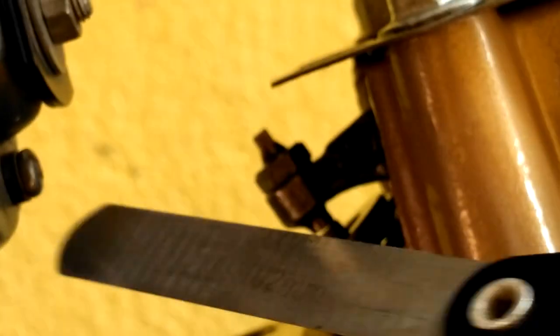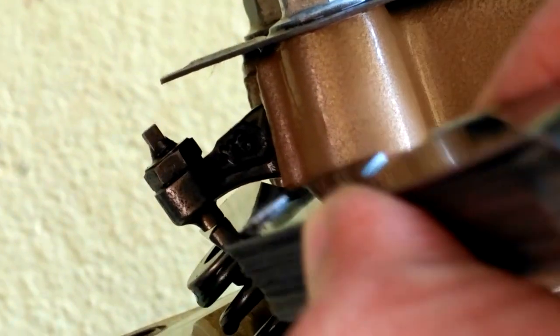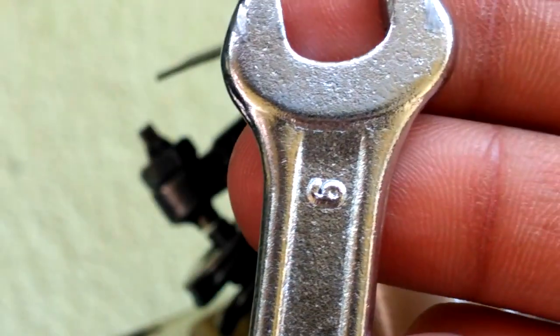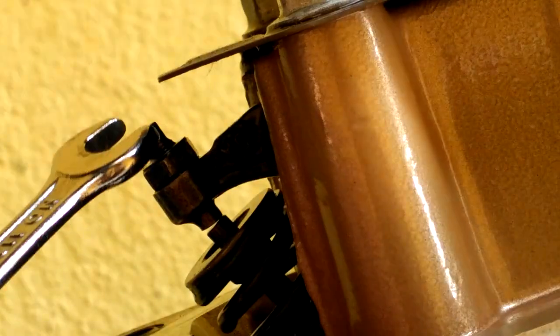Now, 0.102 mm — if this goes easily into the gap then we need to reduce the gap of the tappet. As this is going easily without any friction, I will reduce the gap now. Use the 9 mm open or ring wrench to loosen the lock nut, tighten the tappet just a little bit, then holding the tappet, tighten the lock nut again and check for the gap with the 0.076 mm gauge.